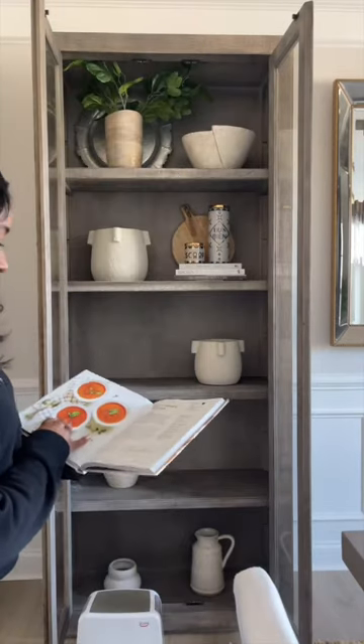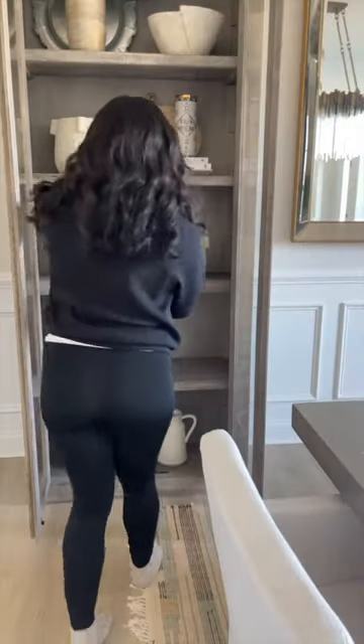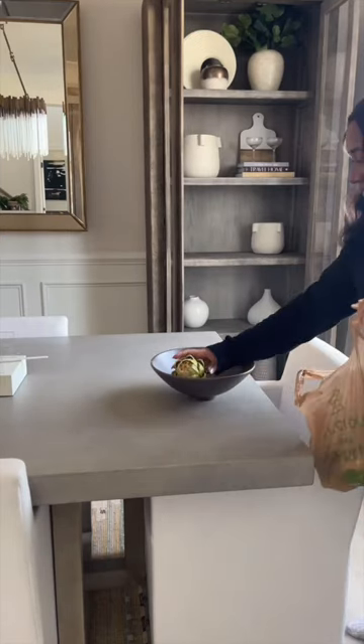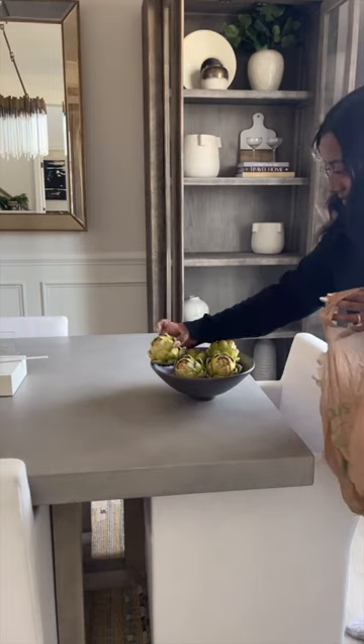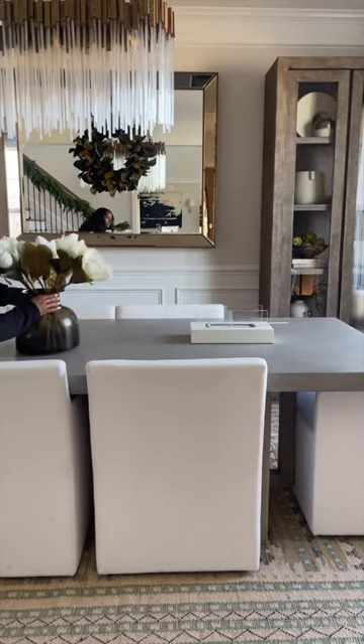This part was super easy, but I thought it would be really nice to add a cookbook since this is our dining room — just put it on this book stand. I'm also adding artichokes. I feel like these pieces really make sense for the fact that it's a dining room and we're gonna eat in here.